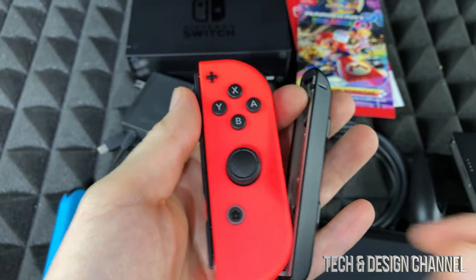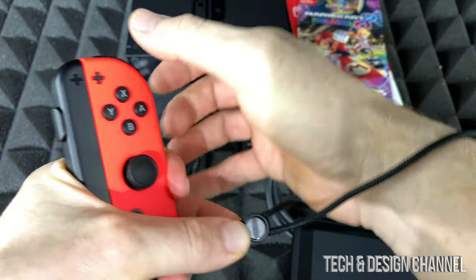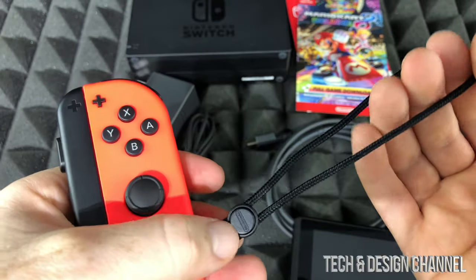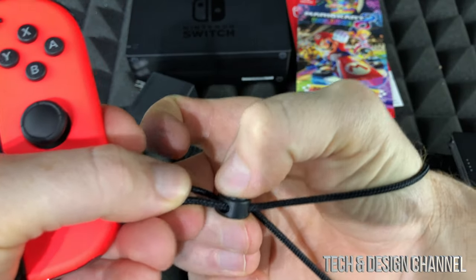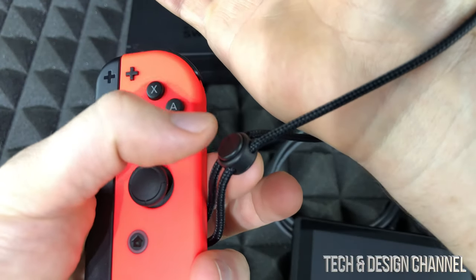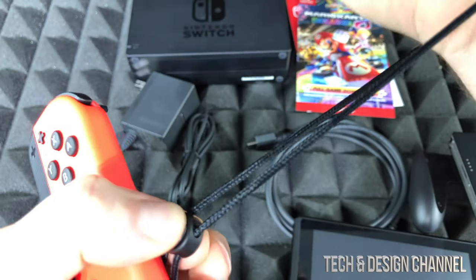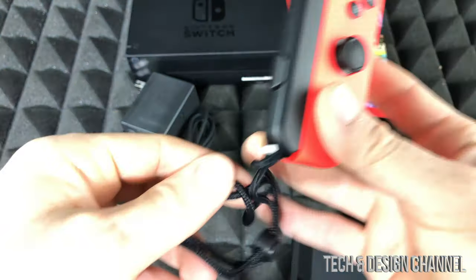For safety reasons, if you want to play any action games, strap them around your hand. To securely tie the Joy-Con to your hand, place your hand through the strap — there's a button you can slide up to make it tight. You can loosen it the same way by pressing that button and sliding it up.